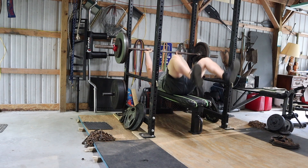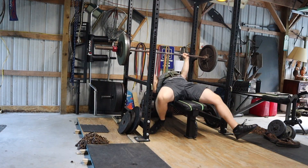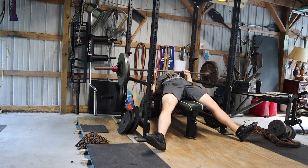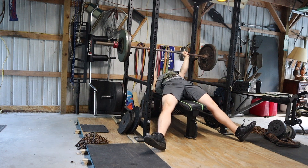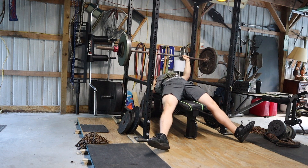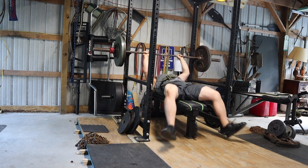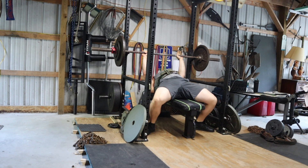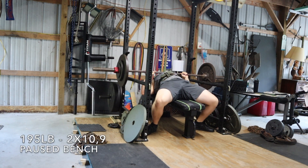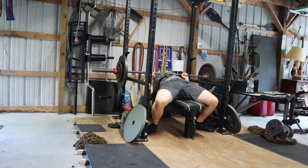I finally have a date set for my upcoming mock meet. I'll be testing my 1 rep max of the squat, bench, and deadlift in my garage. It's going to be taking place on Friday, October 22nd. So from the date that I am recording this, I have about 4 weeks left.